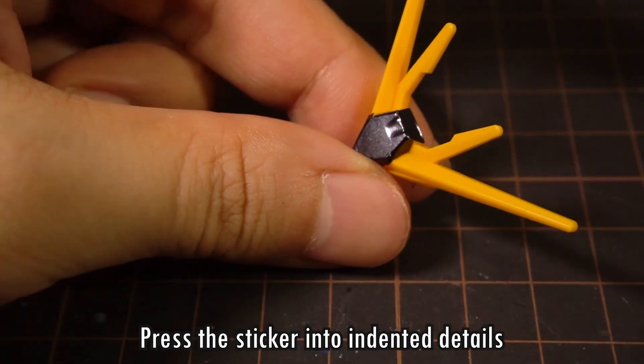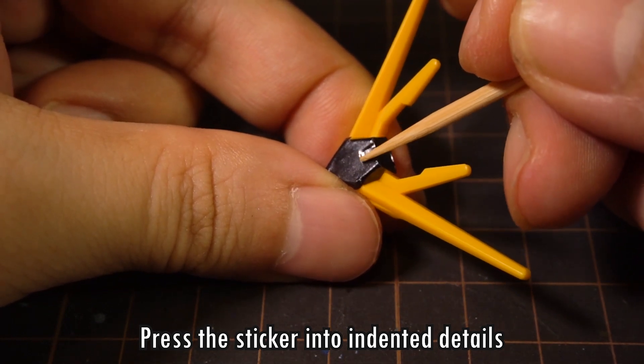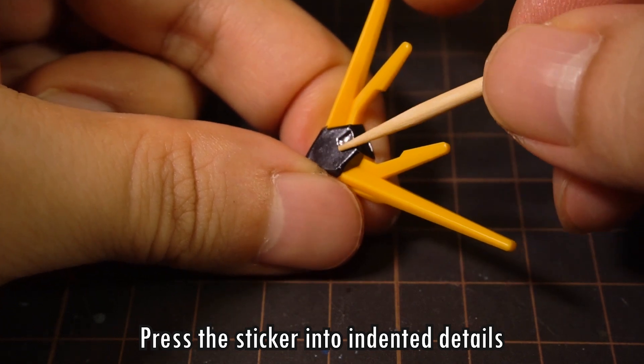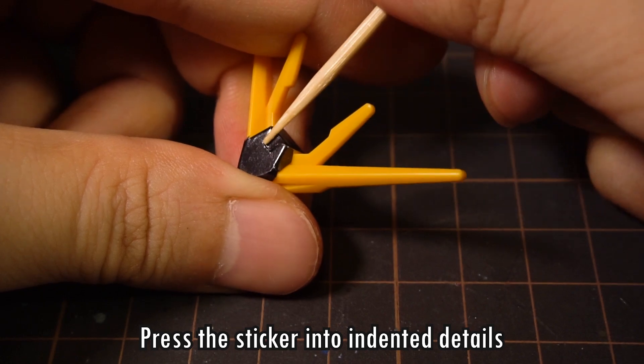One last step on the crest here is the indented detail on the top, which needs a toothpick. The paper of the sticker gives us just enough flexibility that we can recreate the sharp edges quite well. Don't go crazy and rake at it, or else the printing on the top of the sticker is going to come off.